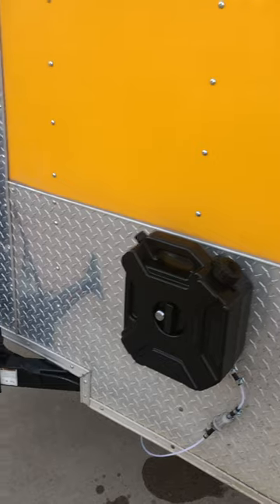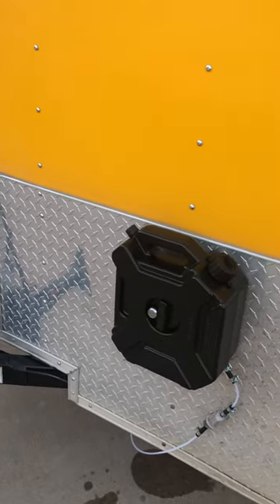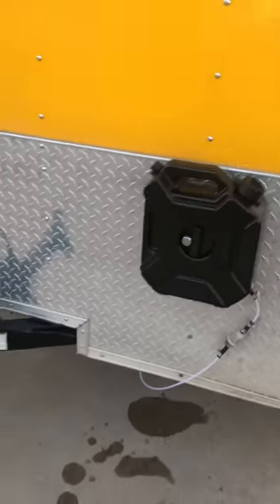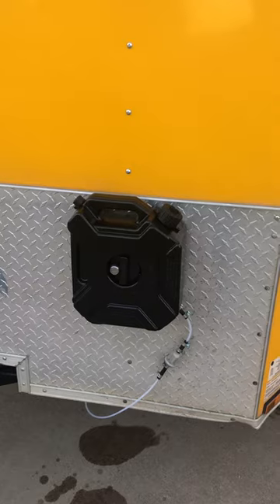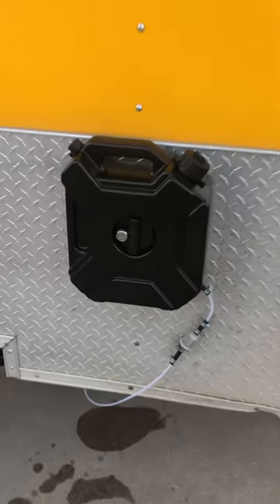For guys like me that didn't want any fuel in the camper at all — no fuel pump, no fuel filter, no fuel tank inside — everything is external to the camper. It's a great upgrade and they make these in all different sizes.